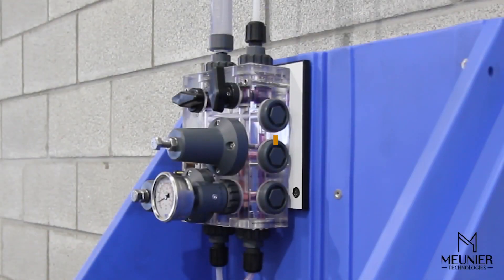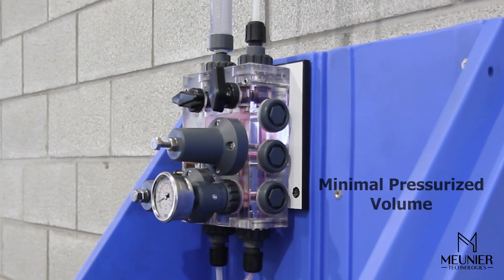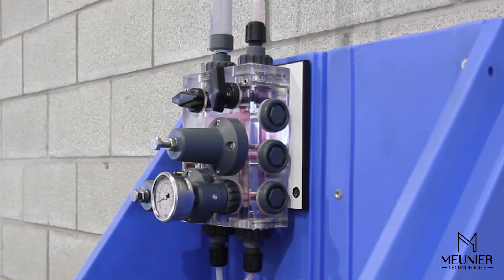As shown, the DICE vertical fluid path allows gas to easily escape, avoiding problems related to trapped gas in the dosing systems. It also features a minimal pressurized volume, which makes it extremely fast for the pump to pressurize or repressurize the system.